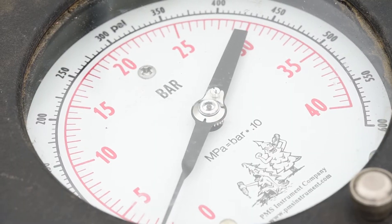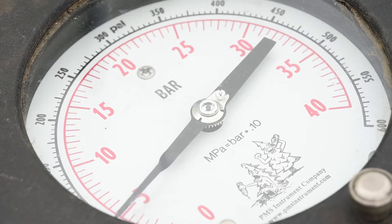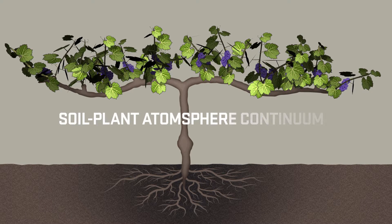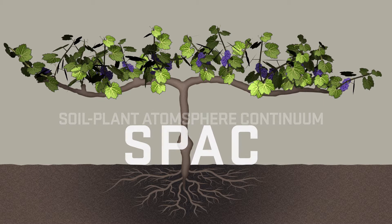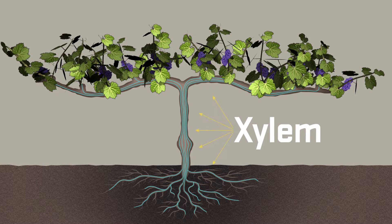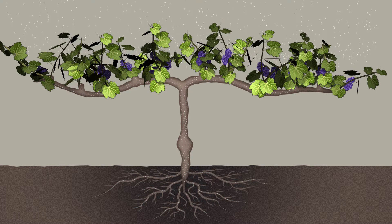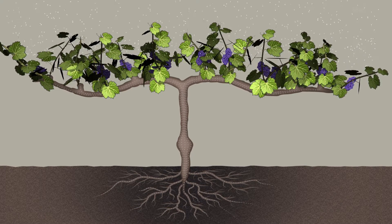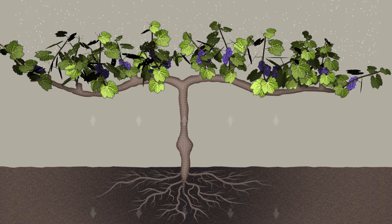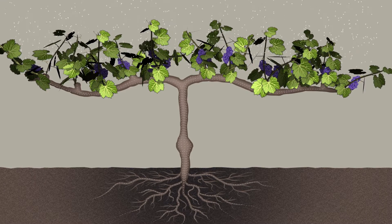Think of it as measuring the plant's blood pressure. Before we dive into the instrument and the measurement technique, let's first review what it is we are actually measuring. Water moves through plants from the soil to the atmosphere along what is called a soil-plant-atmosphere continuum, or SPAC. Water is transported in the vine through a network of tiny pipes called the xylem, which extend uninterrupted from the root tips all the way along a shoot to the leaves. Because plants are the perfect integrators of soil and atmosphere, plant-based measurements are generally the most effective compared to soil-based measurements.